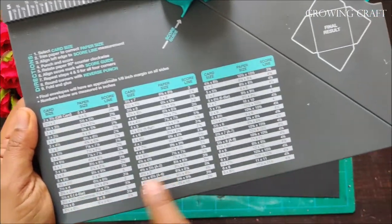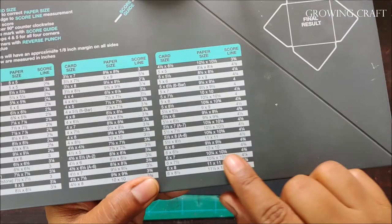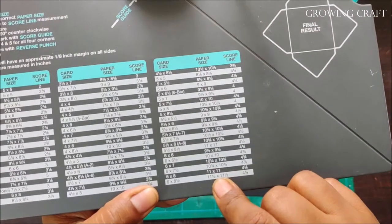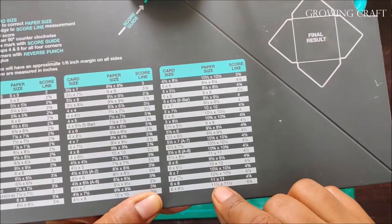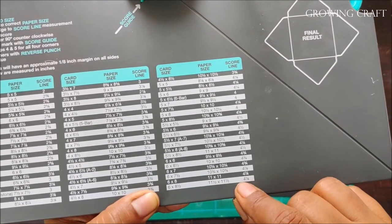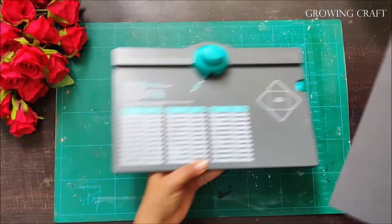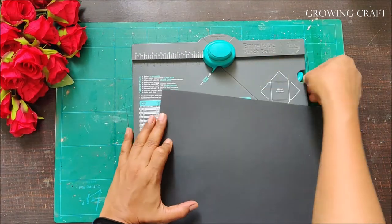This is the scoreboard which I have — an envelope maker board which has all the sizes. If you have a card size or a paper size, you score it to the mentioned sizes accordingly. With the help of this we are going to make an envelope. My paper size is 11 and a half inches by 11 and a half inches, so I am going to score my paper accordingly.